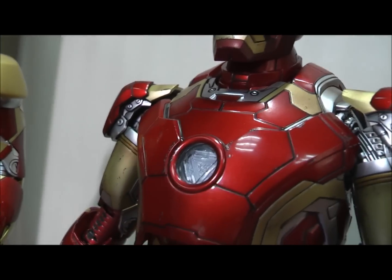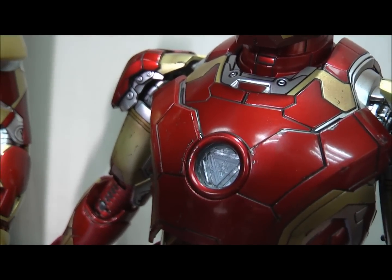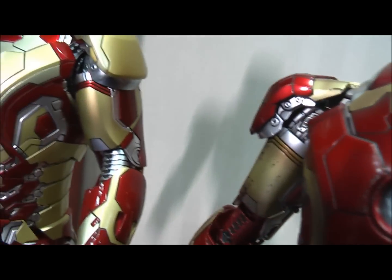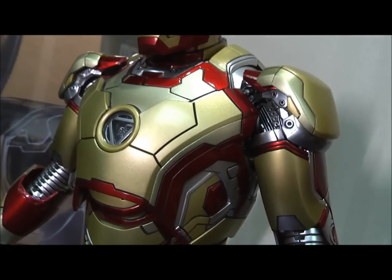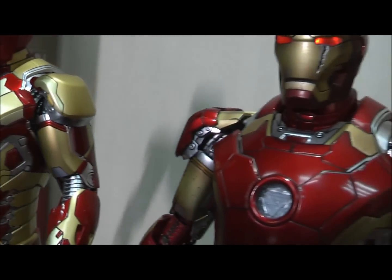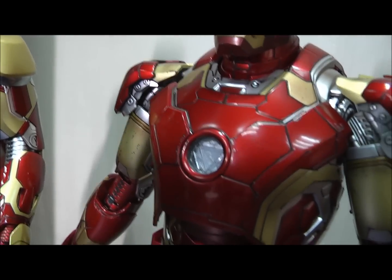I can zoom in a little bit better to get a look at this arc reactor. You can see that it's more translucent compared to the Mark 42, which is more metallic. So that's a slight difference there — a more translucent look here.